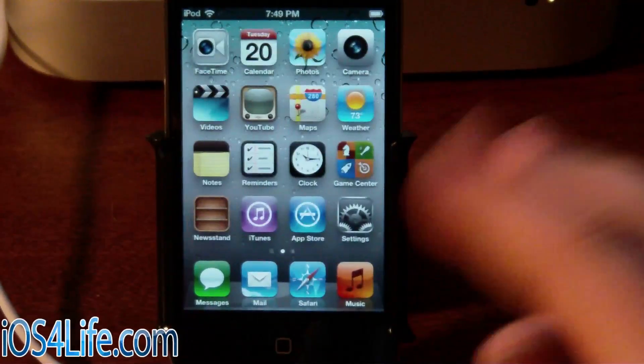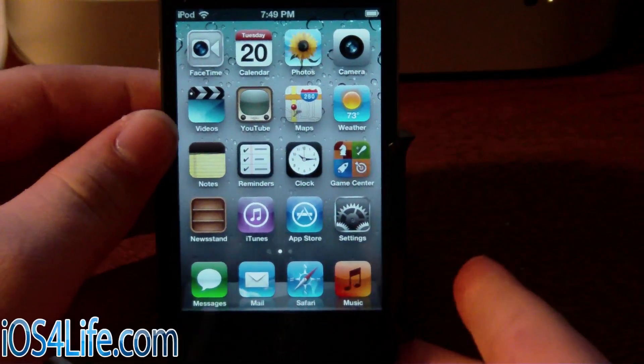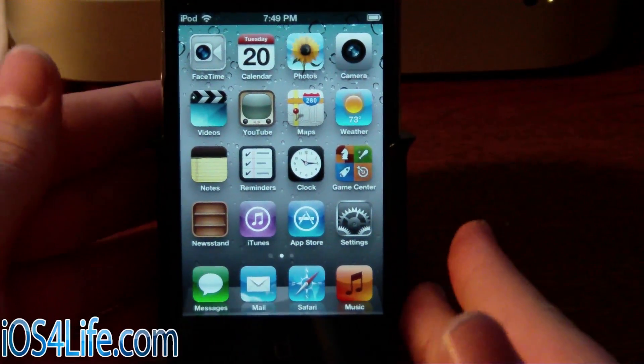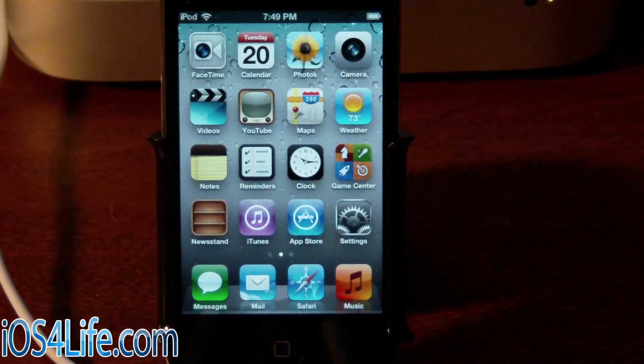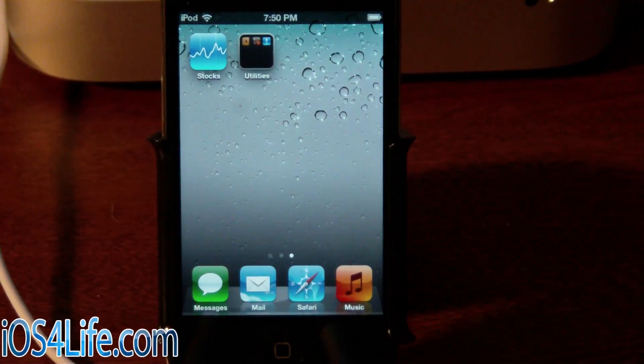What you're going to need is a typically fresh restored device, and again, this works for all the other devices but I'm going to be showing you this on the iPod Touch 4G. I would suggest a relatively fresh restore if you're updating from a jailbroken state or you just have a lot of stuff on your device — it makes the jailbreaking process much simpler. So right here I have a fresh restored iPod Touch 4G and we're going to be jailbreaking it.